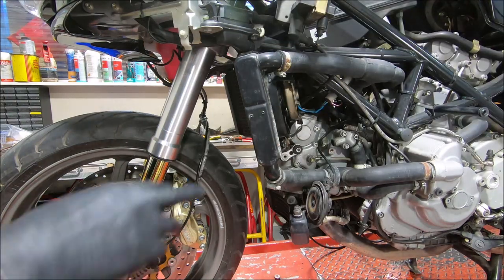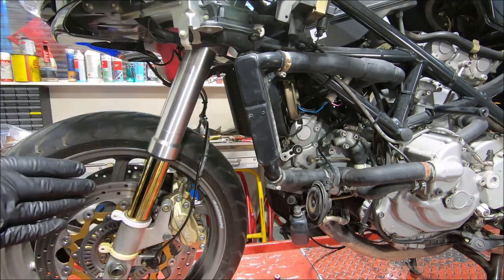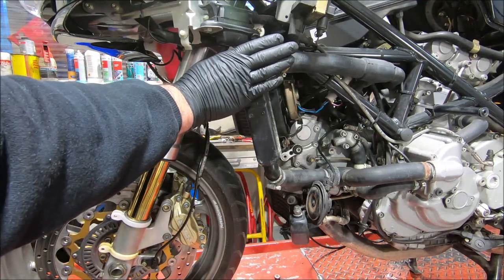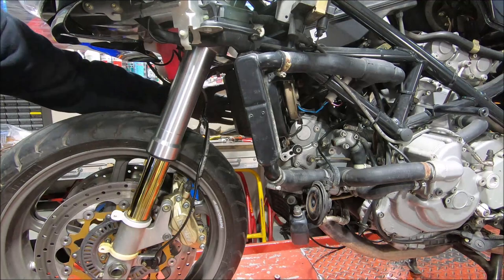You can tell how well this plate works by the way the radiator heats up. As the engine gets warm, this part will get hot, this part is still cold, and the tank on the other side is still cold.